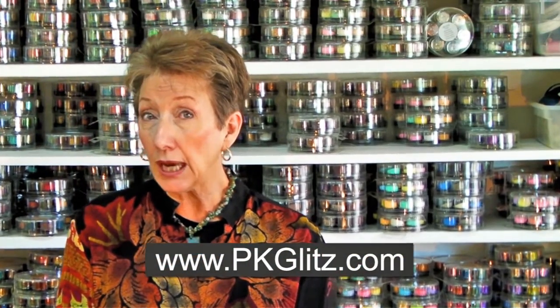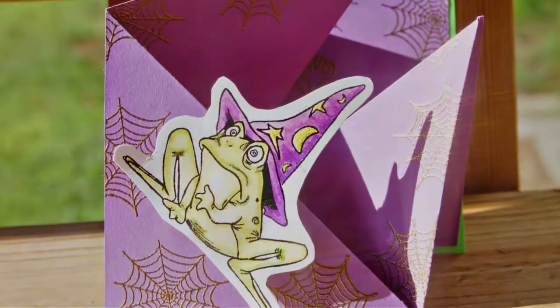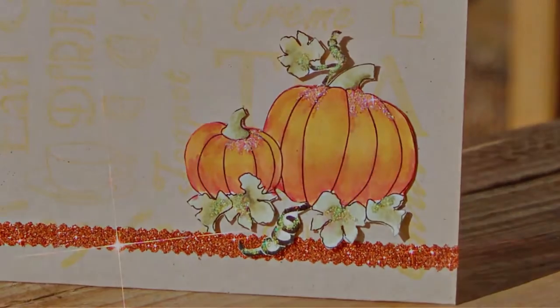Welcome to PK Glitz, home of Jammie Classes. We want to thank you for joining us today and remind you to visit our website so you'll know what's up to date, what's hot and what's going on. Be sure to get to the store where you'll find a complete line of all the products you'll need for the classes. We've got a wonderful line of projects, cards, and all kinds of things lined up for you this season, so without further ado, let's get started.